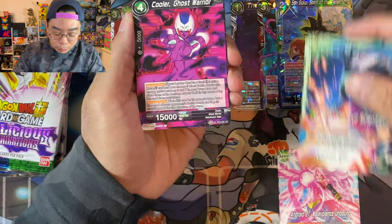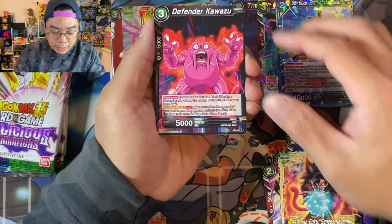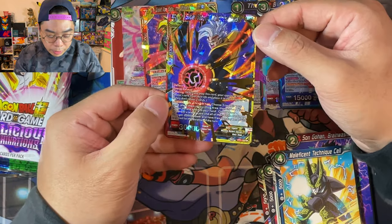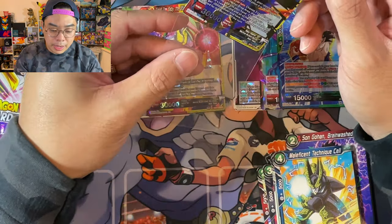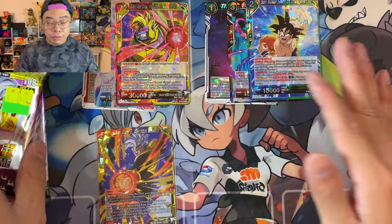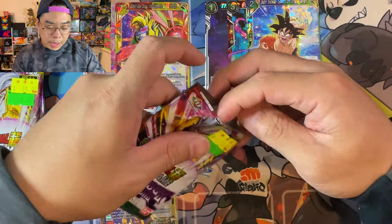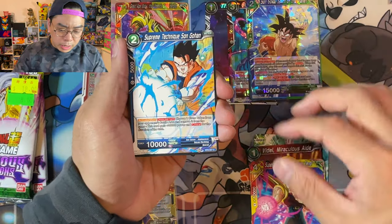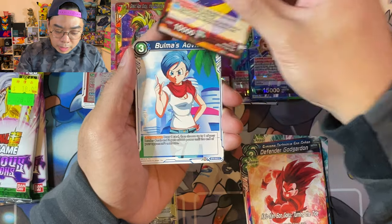Our opening has been pretty poor - only three holo rares from Sun and Moon and nothing spectacular from Dragon Ball, only rare cards. But wait - we've got a super rare here: Super Baby! Baby, for those playing at home, is an early antagonist in the Dragon Ball GT series. Three packs left. I didn't actually watch GT, only saw clips online and snippets. I didn't really watch Dragon Ball Super either, besides the episode when Goku went Ultra Instinct - I thought that was pretty cool.